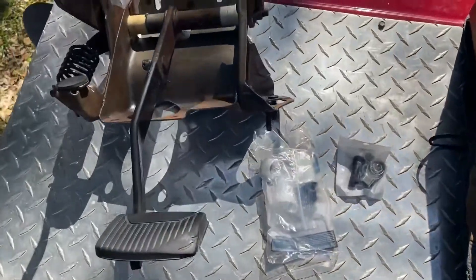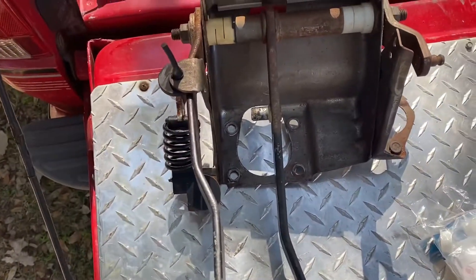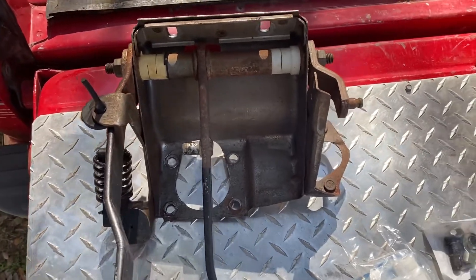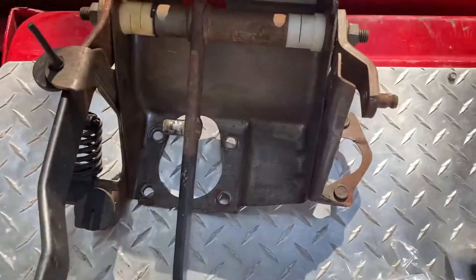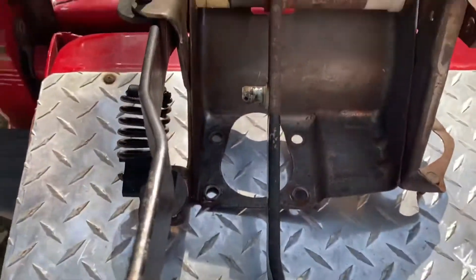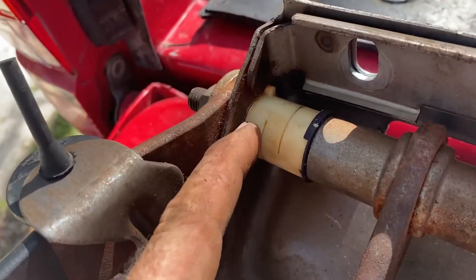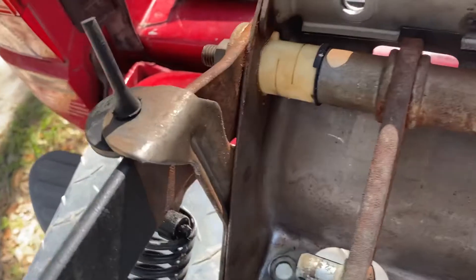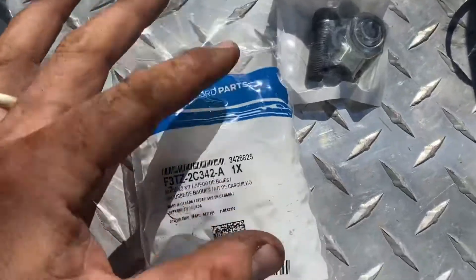Hey y'all, we're going to be doing some work on our clutch and brake pedal assembly here, and just want to show you some tips and tricks on how to get this out. We're going to be replacing all these little bushings in here. There's just a lot of play and the bushings are all wore out — I don't think they've ever been replaced, or it doesn't look like it at least. Here's the kit that we found on Amazon.